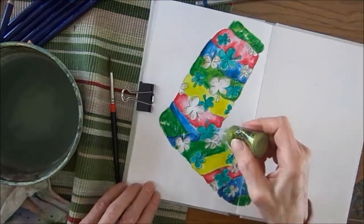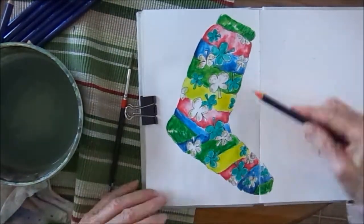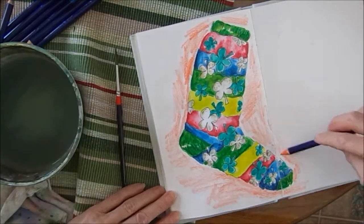Decided to put a color in for the background. Taking this tangerine orange, just laying down some color around the sock — doesn't have to be even. I'm going to wet it with the brush to get a little background color.